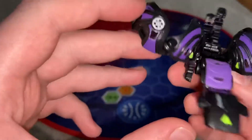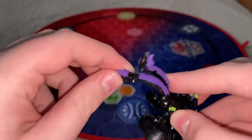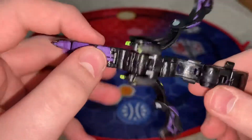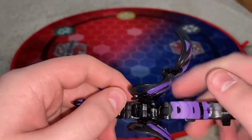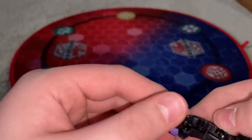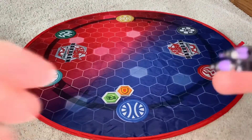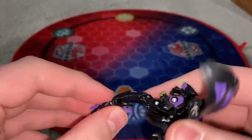Of course, he has this little faction symbol. He has two heads which are manual — that's the only bad thing about him. Everything else is great. There is the Darkus Nillious Ultra, 600B power. I really like how they're giving Nillious more detail this season compared to last season. Both of the heads have different designs, which is amazing.